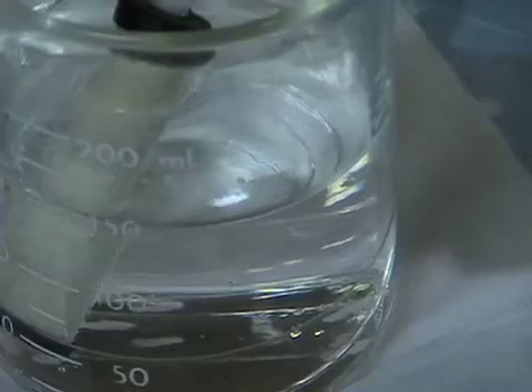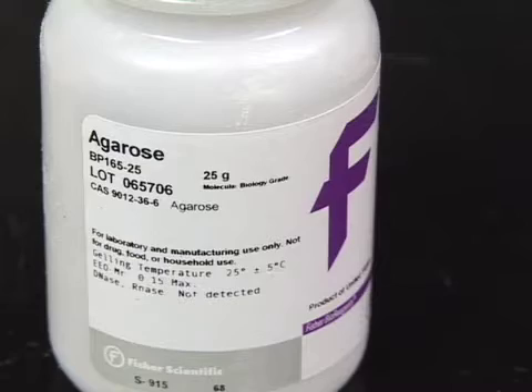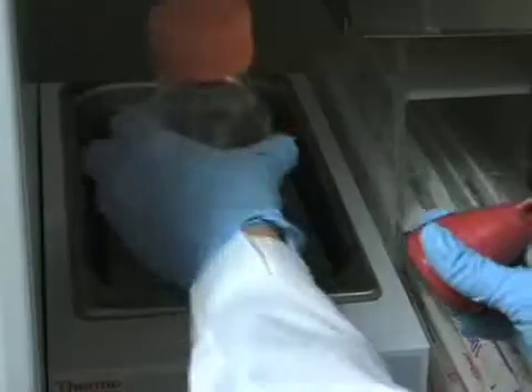Before you start the slice culture process there are a couple of steps to take care of. First you need to make your ACSF, and after you finish making it you want to get it on ice to chill as well as start bubbling it with carbogen. You'll also want to make your 4% agarose — use low-melt agarose, dissolve it in ACSF, microwave it, and then keep it at 50 degrees until you embed your brains. You also want to make your slice culture media and put it at 37 degrees so it starts warming up, so that when you put your slices in it at the end it will be at the right temperature.